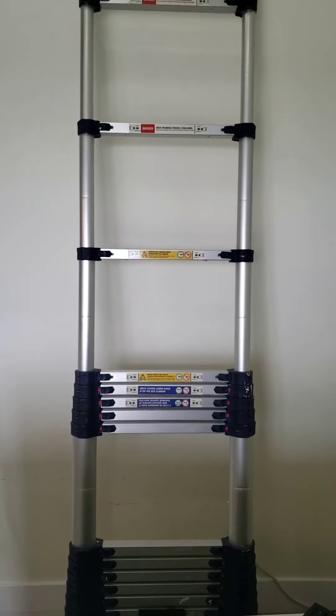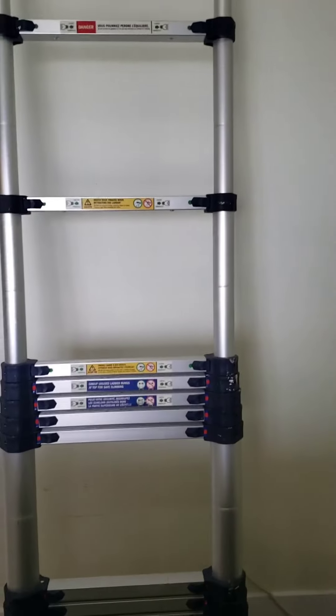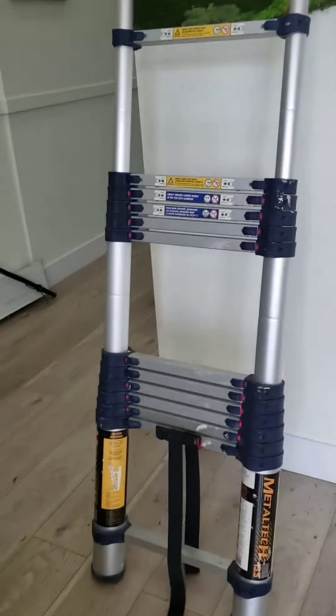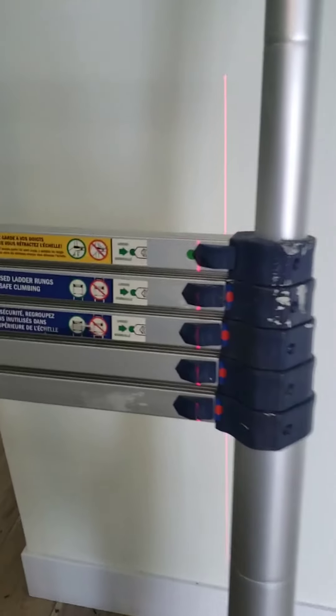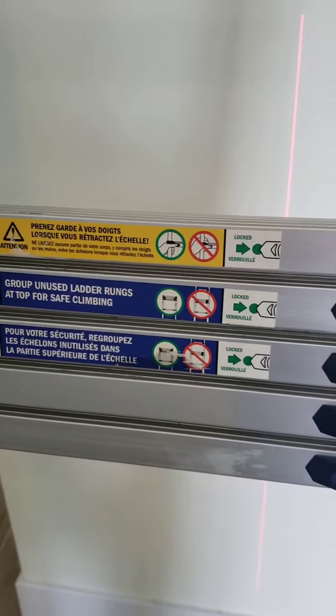You can easily put it in a cart for transportation. It's perfect for any installation and I really highly recommend these ladders — you won't make a mistake if you purchase this one.